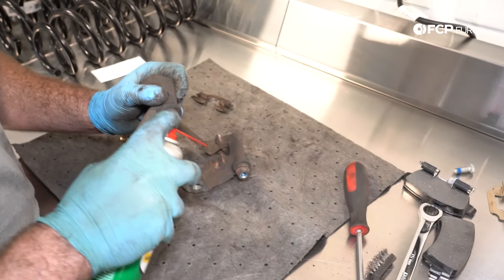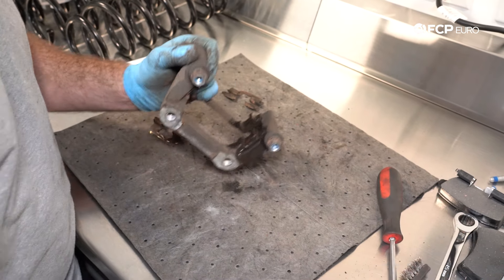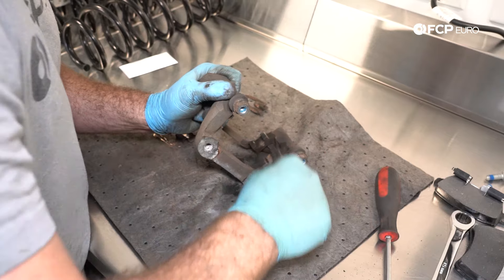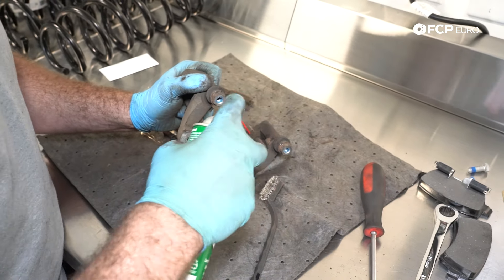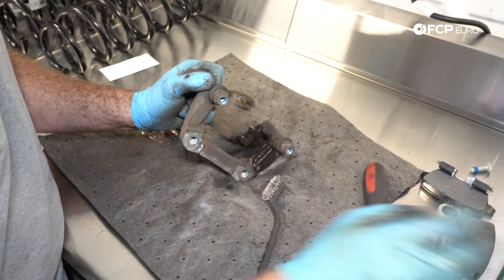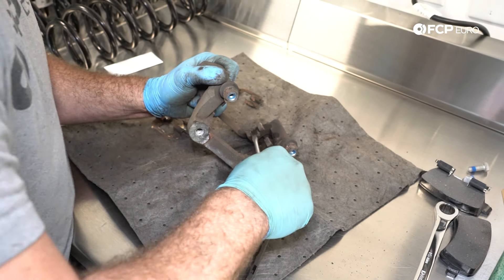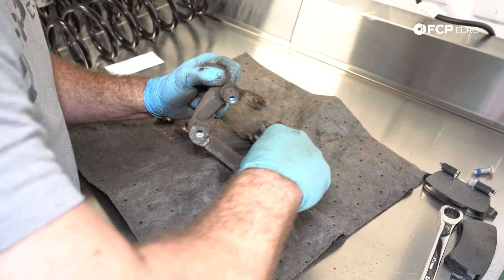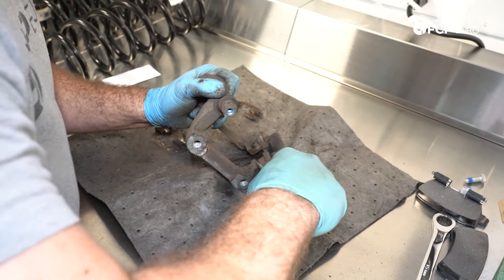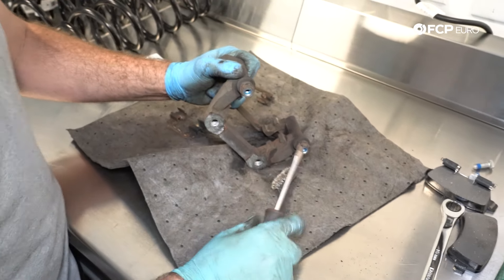Take a little brake clean and spray that area, then go in with a wire brush and get all the loose stuff. Keep it wet with brake clean because any brake dust you're scraping up will go in the air and you'll be breathing it in — you can also wear a mask and some eye protection. With a flathead screwdriver, go in and clean up any harder brake pad material that's caked on.